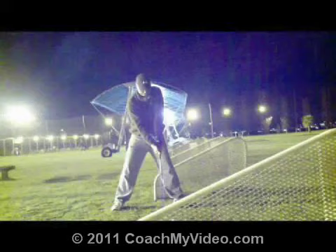Hey Ken, thanks for sending in your driver swing to us here at CoachMyVideo.com. Love the nighttime driving range scene. I wish it was warm enough here in Colorado to be at the malls at night. Looks cool, very dramatic, Hollywood set almost.